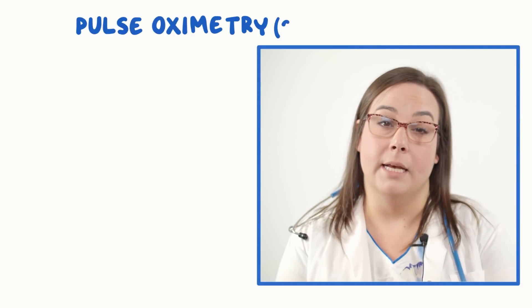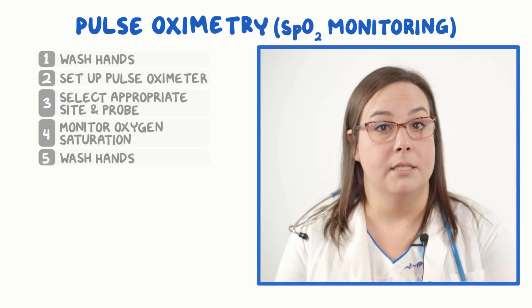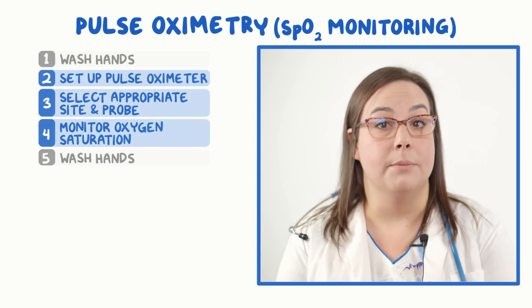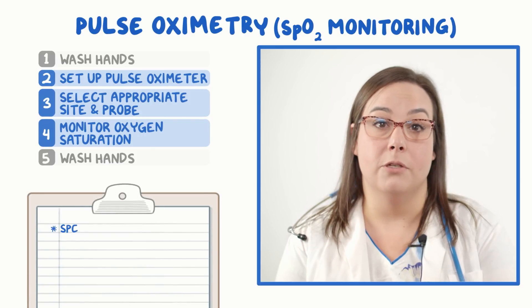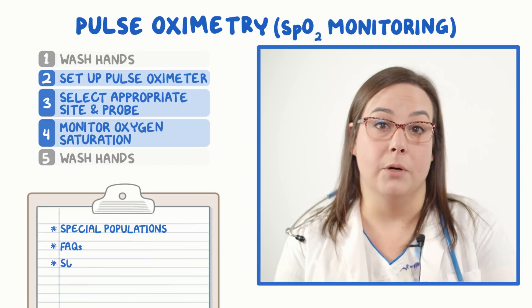Hello. This video covers how to do pulse oximetry, also called SpO2 monitoring. Normally you'd do everything on this list, but to keep things concise, this video will focus on the steps in blue and we'll also cover special populations like infants and children, frequently asked questions, and include a summary.